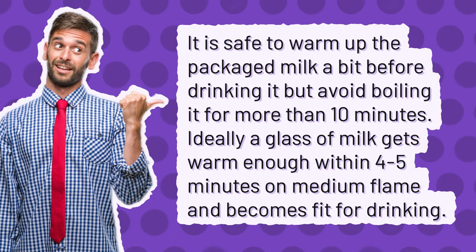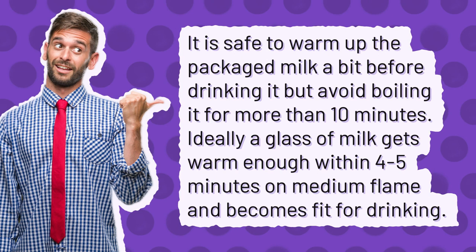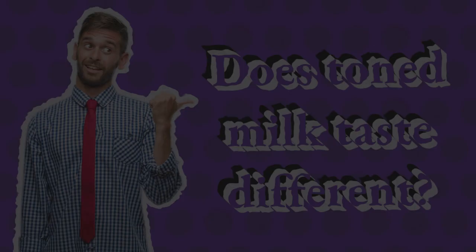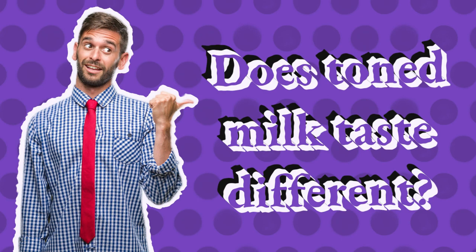Should we boil toned milk? It is safe to warm up the packaged milk a bit before drinking it, but avoid boiling it for more than 10 minutes. Ideally, a glass of milk gets warm enough within 4-5 minutes on medium flame and becomes fit for drinking.